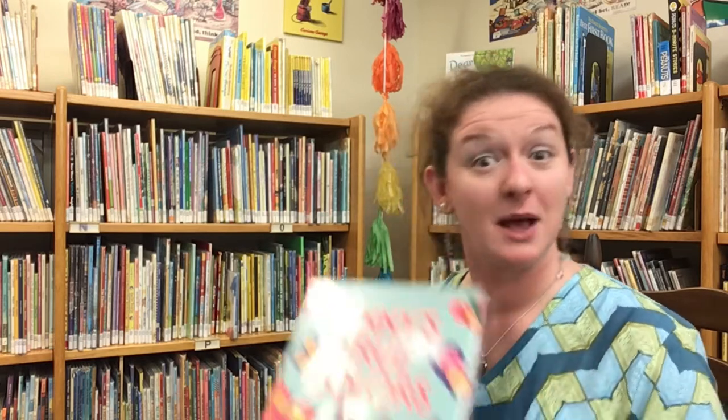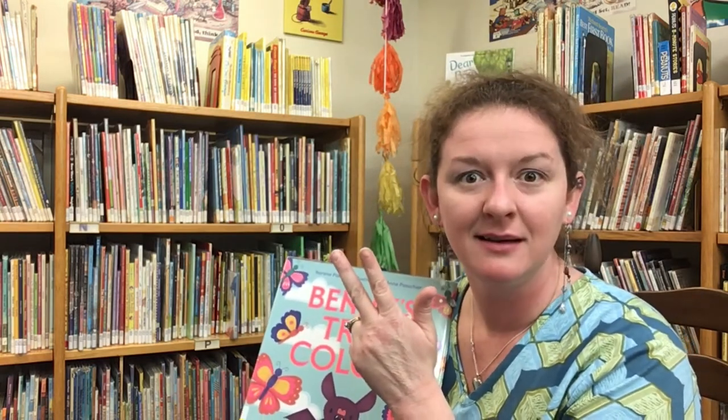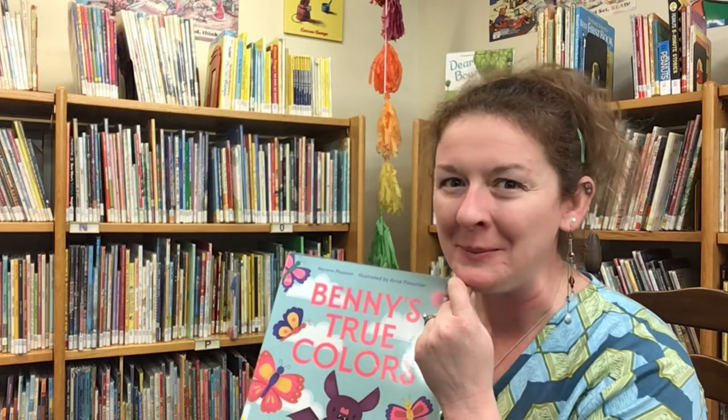There were a lot of other fun B words in this book as well — brown, body, bugs. Did I forget any? Next, friends, we are going to sing a song about a BEAR!